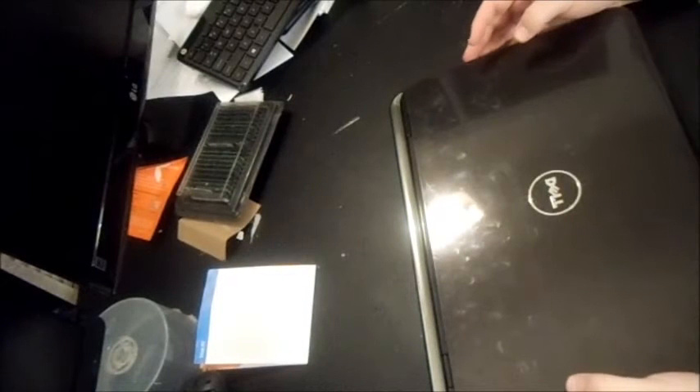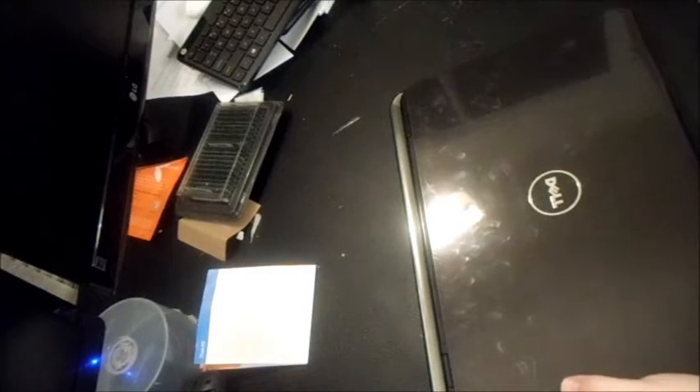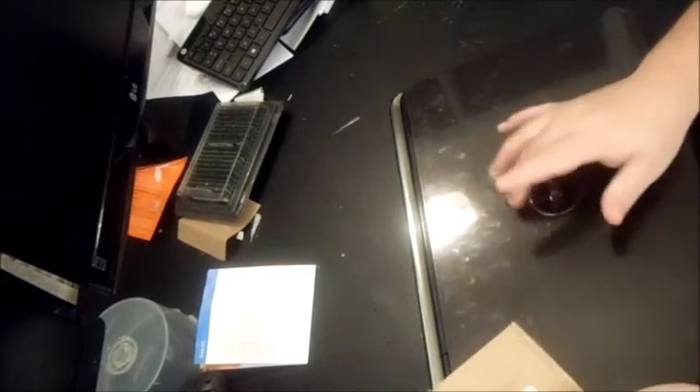If the fan's not working, you can replace it, and believe it or not it's not as difficult as it looks. You can get a fan for as low as $3 to $5. This particular one is for a Dell Inspiron — model number N5010 is on there. They're not very complicated to connect once the computer is disassembled. It's not like you have to solder it — literally it's just a plug-in that you replace.